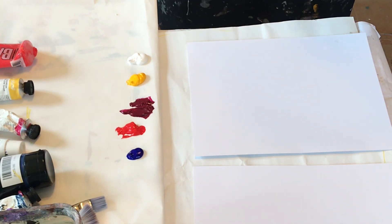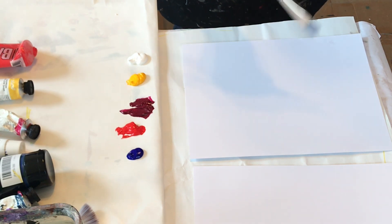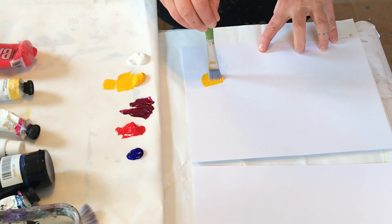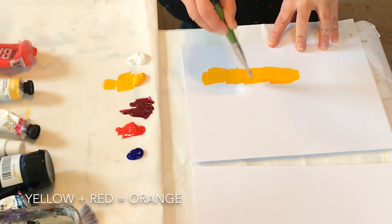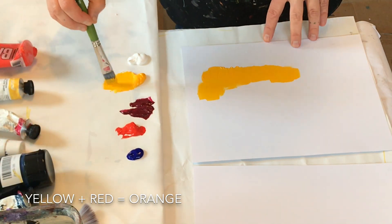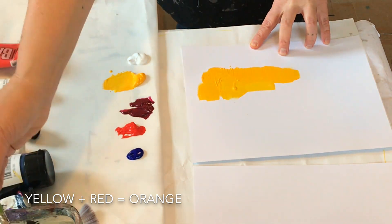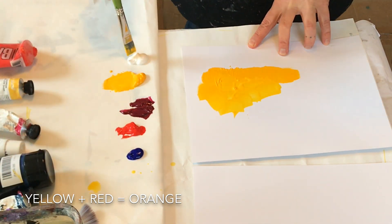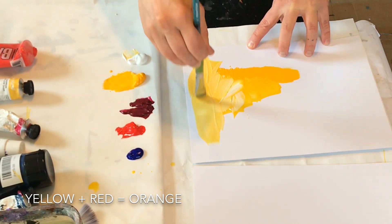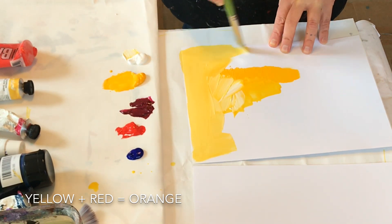We are going to start by making a color study of yellows and oranges. I have cadmium yellow here and I might just start painting with that on my paper. This is a great opportunity to just play around with viscosity of your paint — add some water to your paint, grab some white, mix it in. You could be loose with your brushstrokes, paint broadly.